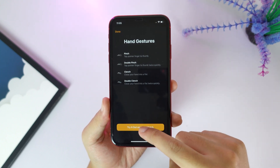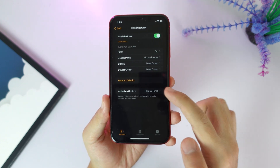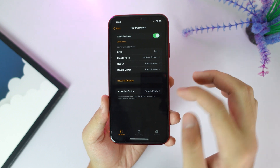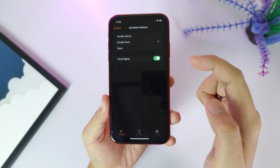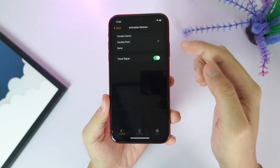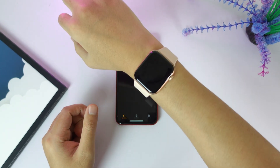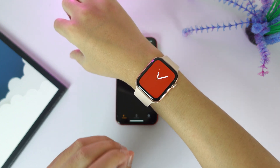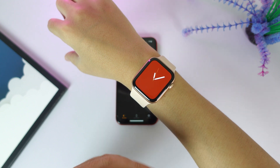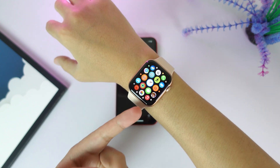Because I have iOS 17, this feature seems to not be working. Under here you have Activation Gesture to enable the whole process — you have double clinch, double pinch, or none. For me I use double pinch to enable this feature. When I raise my wrist, I can just double pinch my finger and you'll hear a click or vibration on your hand, which means this option is enabled, and then I can just clinch to go back to the home screen.